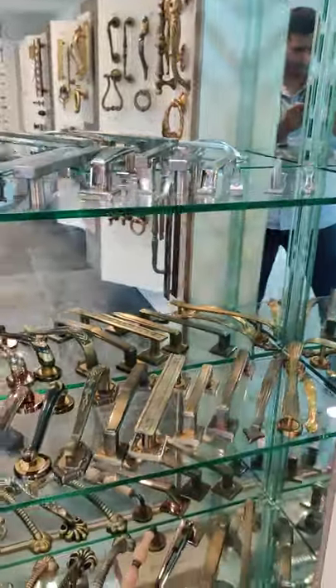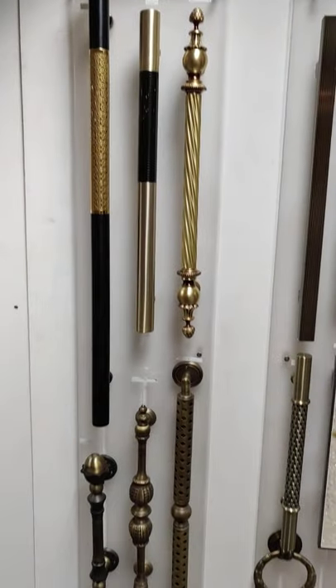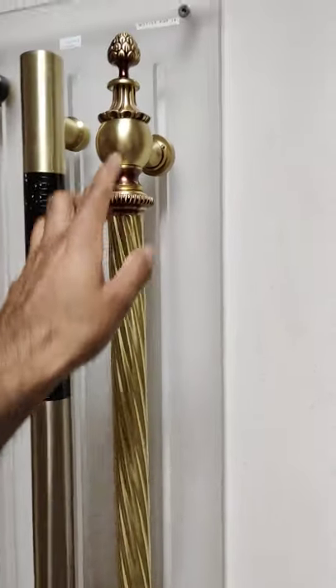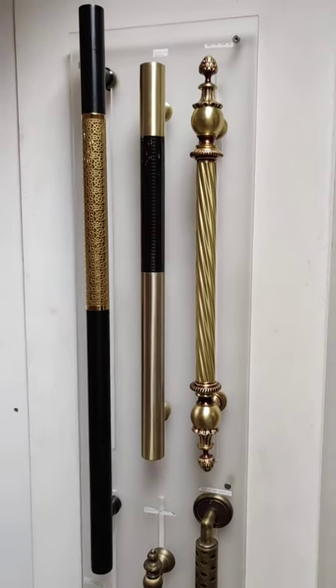All these are handles. All these are 3 feet, 4 feet handles. This is a very beautiful handle — it is reddish and gold, matte finish, what you get to see in palaces.